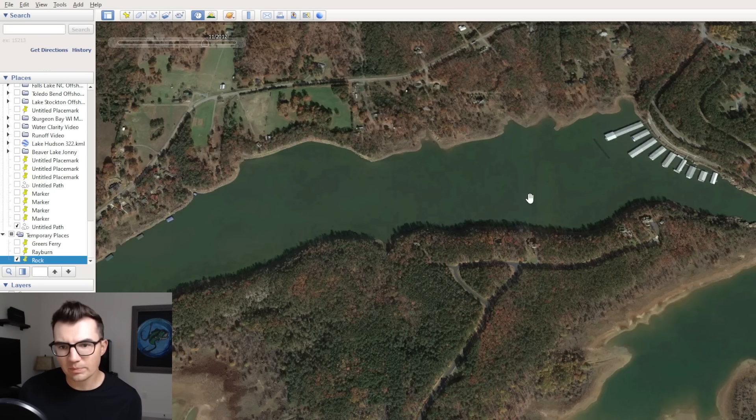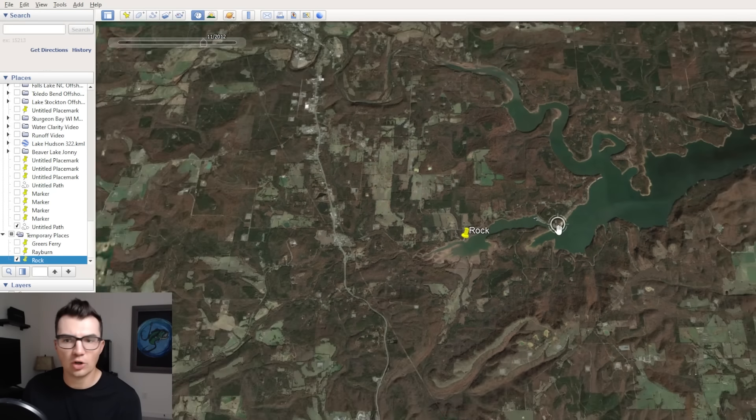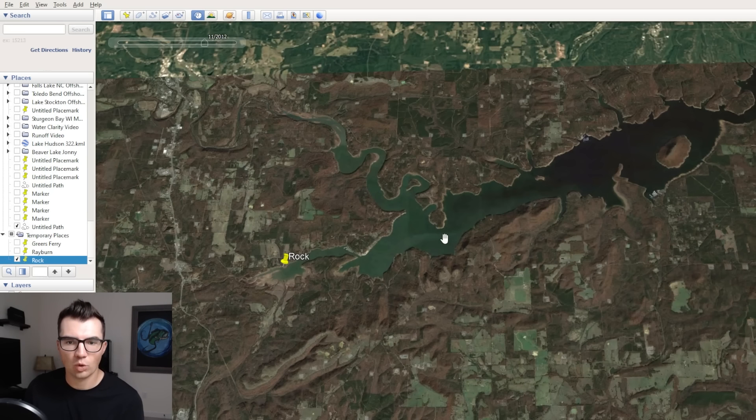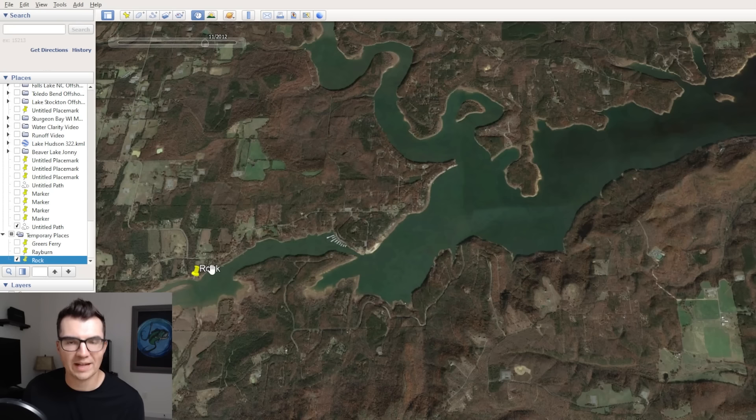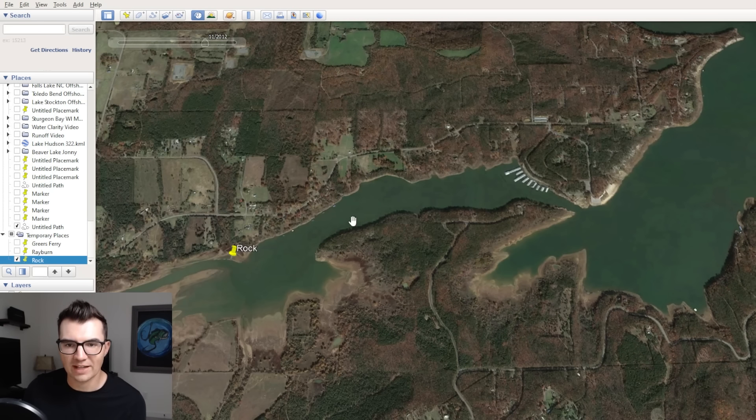In general, in the late summer, bass are going to start migrating into the creeks and into the bays in a lot of these dirtier arms of the lake. The water warms up faster in this dirty water section of the lake in the spring, but it also cools down faster in the fall. So when you get your first cooler nights of the year, the dirtier section of the lake is going to cool down quicker, and those fish are going to start making a push towards the backs of the creeks because of the fall turnover. The thermocline starts to disappear, and the shad and the bass start pushing to the backs of the creeks.